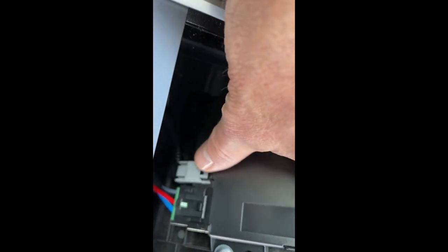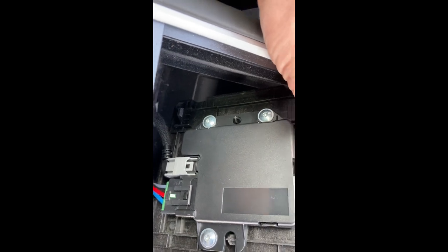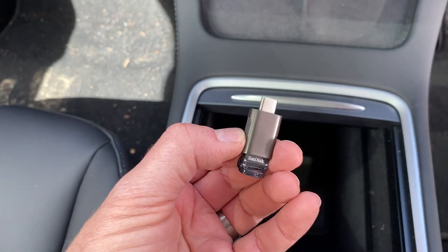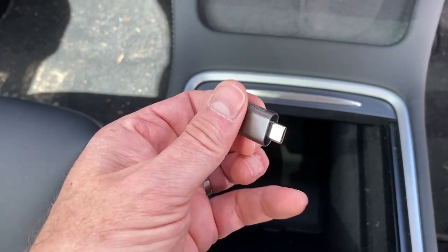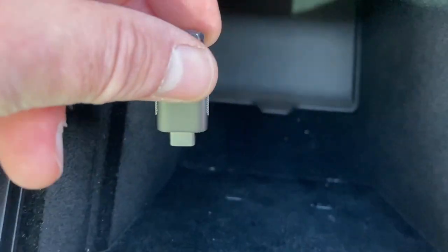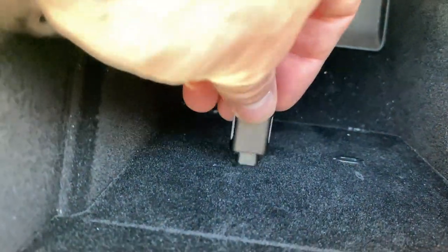The kit comes with a separate cable if that isn't included in your center console. I use a few of these Amazon USB-A to C converters — you can see it just plugs into the USB slot.